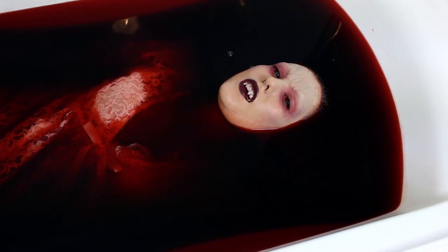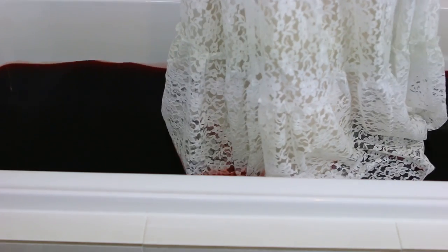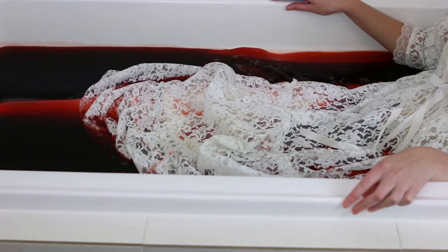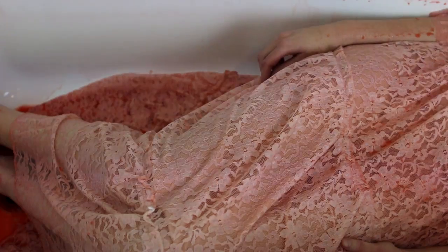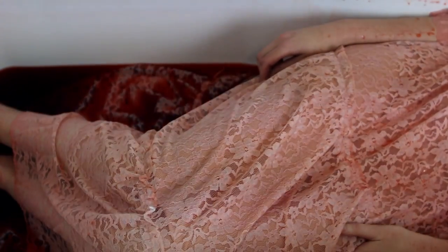And I am ready to bathe in the blood of my enemies! To create the blood bath I used a giant bottle of non-staining blood added into some warm water — which ended up being quite lukewarm by the time I got in. I also added some guar gum to thicken it so that it looks more viscous like blood and not just like red water. I hope you guys enjoyed this tutorial and I will see you soon in the next video.